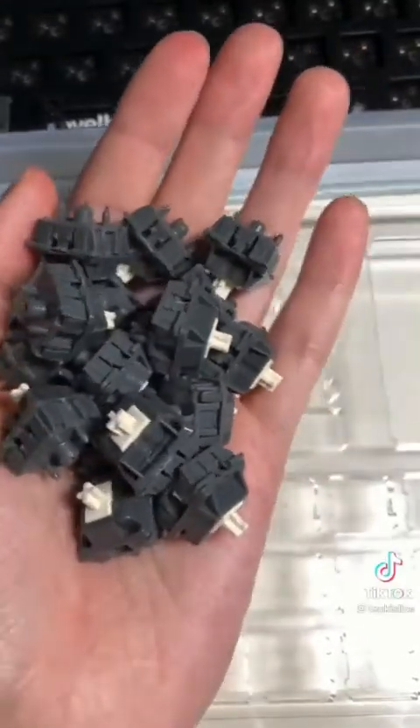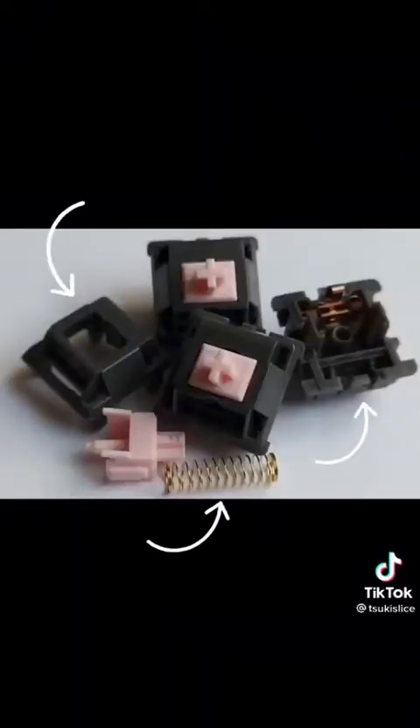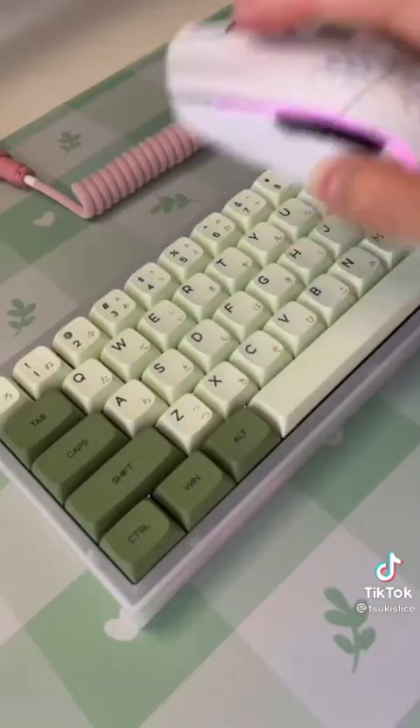Can you tell what switches these are? These are the creampacas, which are made from the housing and spring of alpacas and the stem of novelty creams, making them a Franken-switch. Say goodbye to scratchy stock creams and hello to a really nice snappy switch.